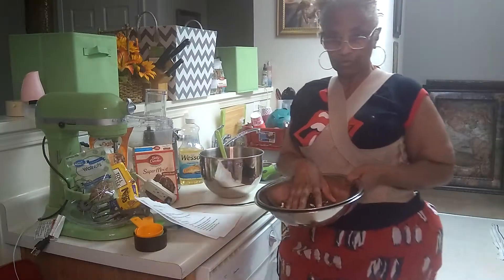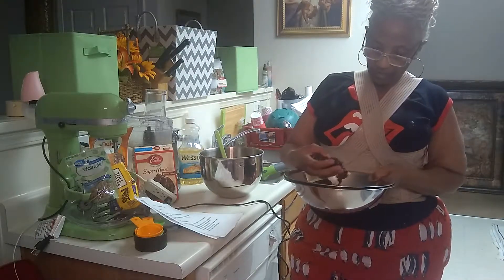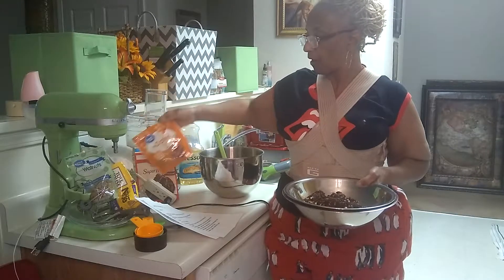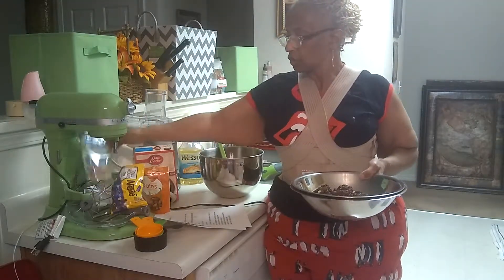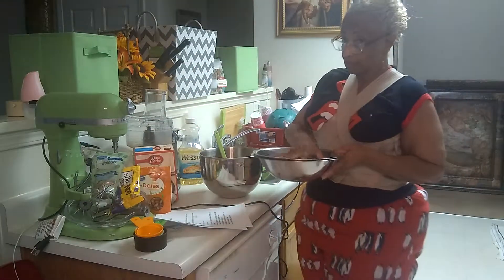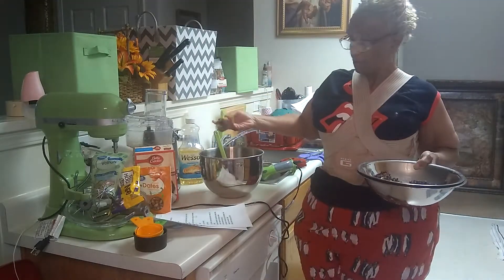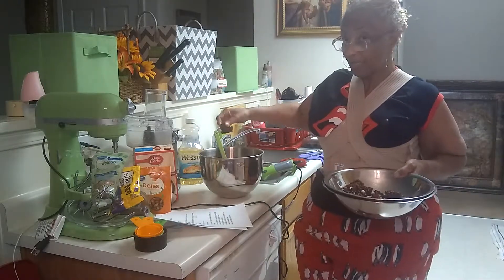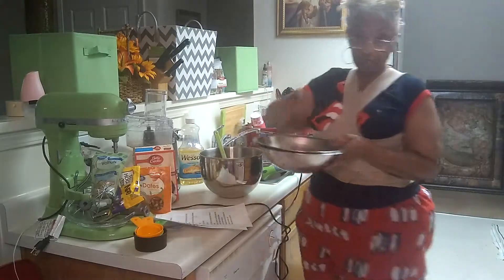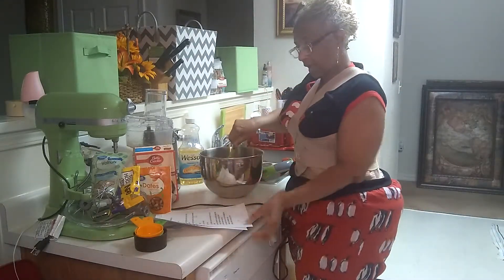I'm going to take half of the topping mixture — which has the chocolate chips, cooked brownie, dates, Toll House combination chips (milk, dark or semi-sweet, and white ones), and some walnuts — and put it in the batter. The other half I'm going to put on top. And there is a chocolate glaze that I make, and I also have the recipe for that. This is optional — I like to do it because I like to mix things up.